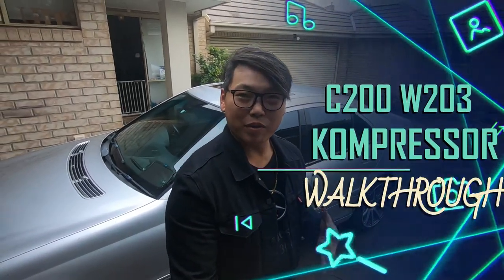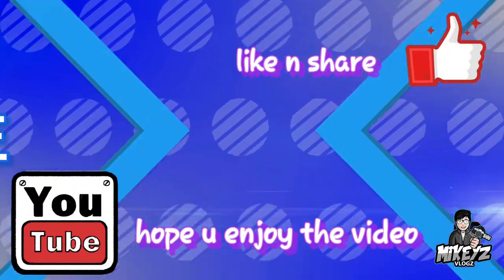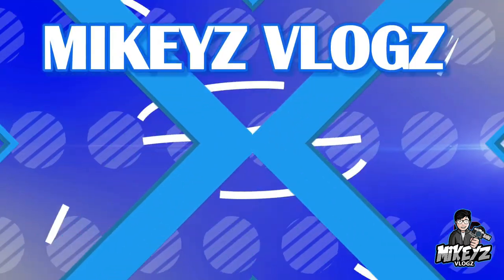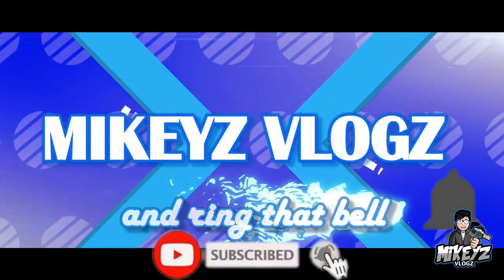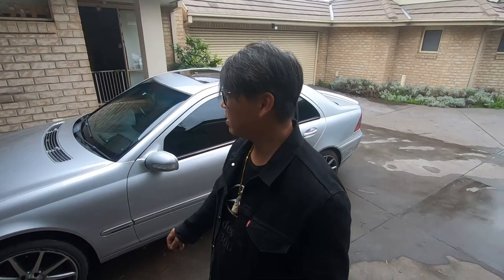What's going on guys and welcome back. In this video I just want to introduce you guys to my W203 C200 Compressor. If you've been following me on YouTube you would know that I've been planning to introduce this car to the channel for a while now. Finally here we are and I'm ready to start making videos on the W203 — showing you guys DIY tips, cool tips and tricks, and some hacks as well.